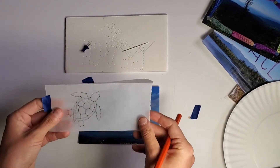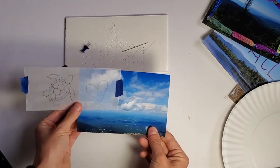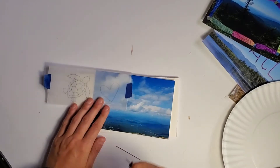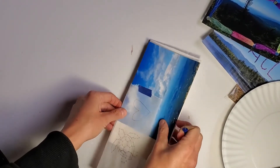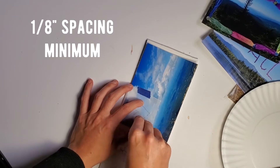I think I'm gonna do a heart for this one — it's just really pretty to have a heart up in the sky. Then I'm gonna attach it to the photo. Once that's ready to go, I'm gonna put it on my poking board. You're gonna take your thumbtack and place holes in your image. I would go no closer than an eighth of an inch apart because you don't want to form one big hole.